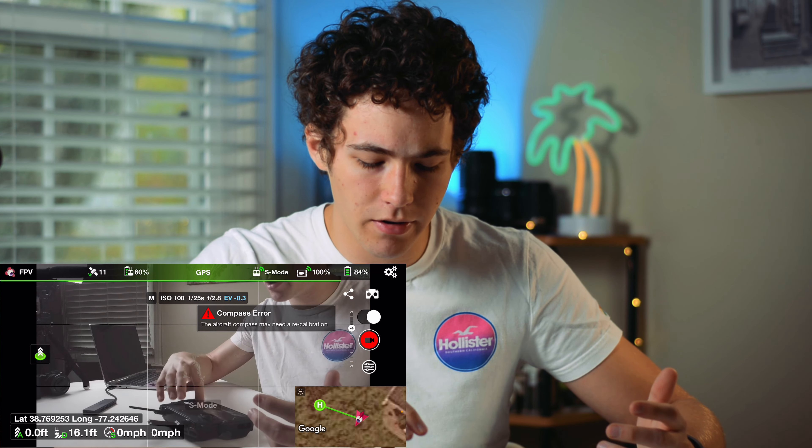At the top, you have things that you would expect, like how many satellites are connected, the battery percentage of your controller, then what mode you are in — P mode, S mode, or C mode — with C mode being the slowest and S mode being the fastest. And then how strong your connection is from the drone to the controller, and finally the battery life. You can click on the little battery icon and it'll show you the voltage, the temperature, and how much remaining power.